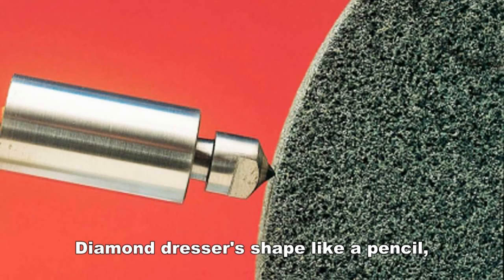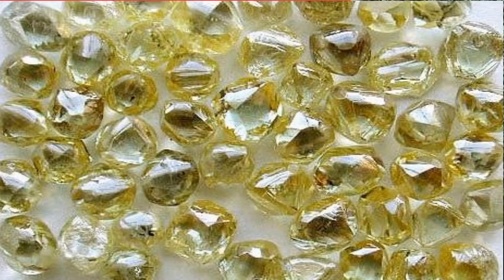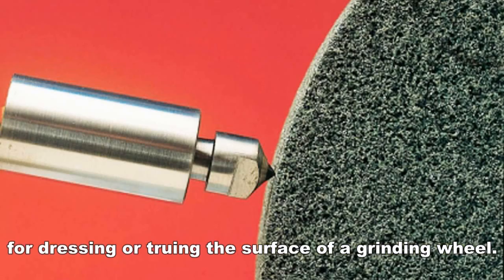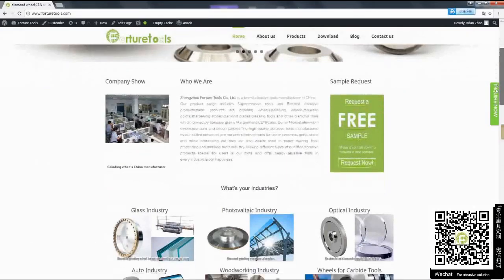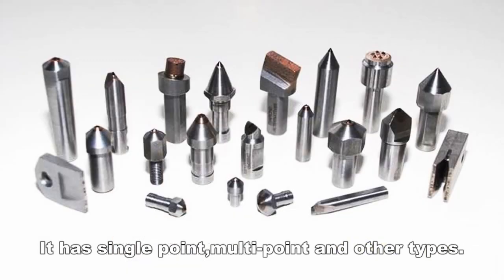Diamond dressers are shaped like a pencil. It is a tool carrying industrial diamond for dressing or truing the surface of a grinding wheel. It has single point, multi-point, and other types.